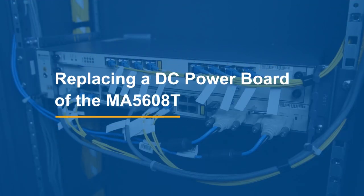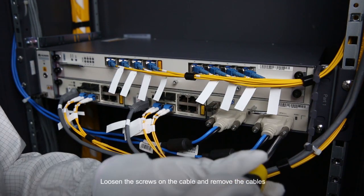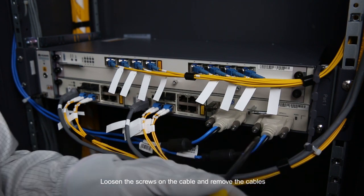Replace a DC power board of the MA5608T. Record the cable connections and switch off the input circuit breaker that controls the power board to be replaced in the PDU. Loosen the screws on the cables and remove the cables.